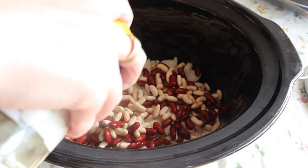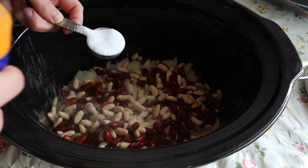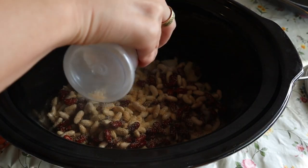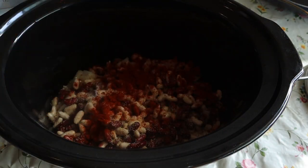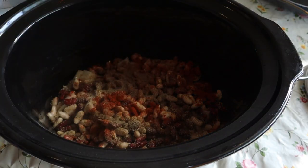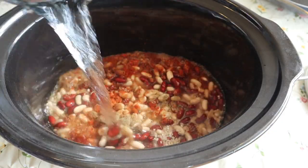And we add some spices — a heaping teaspoon of salt, some garlic, and black pepper. Then we just cover it with water before we add our meat.